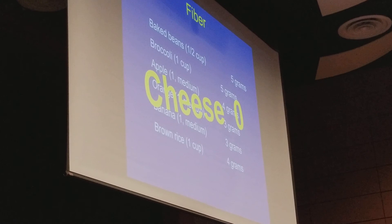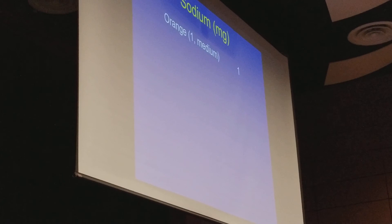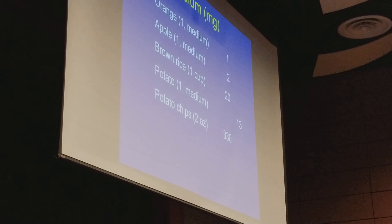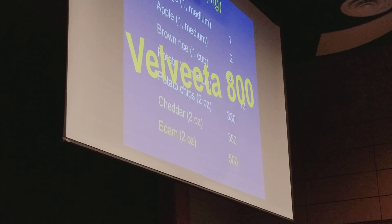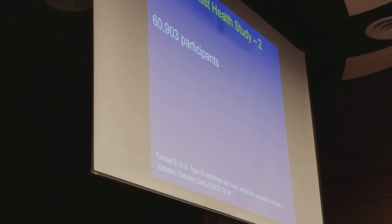How about sodium? Sodium raises your blood pressure and causes your body to retain water — you can have 2 to 3 pounds of extra water weight just from sodium. An orange has 1 milligram of sodium, an apple has 2, a potato has 13, potato chips have 300, cheddar has 350, Edam has 500, and Velveeta has 800 milligrams of sodium in just one single serving. So why does cheese cause weight gain? It's 70% fat, it has no fiber to turn off your appetite, and it's got more sodium than you could ever want.